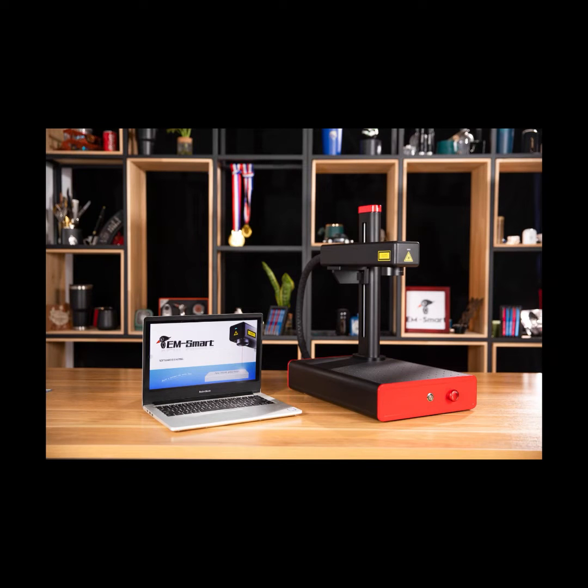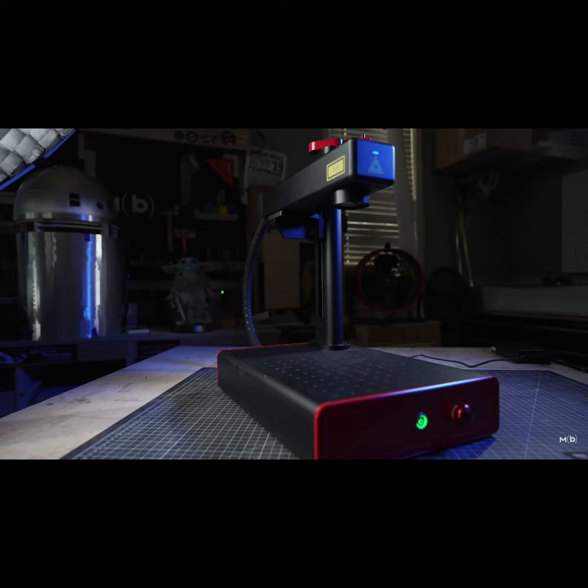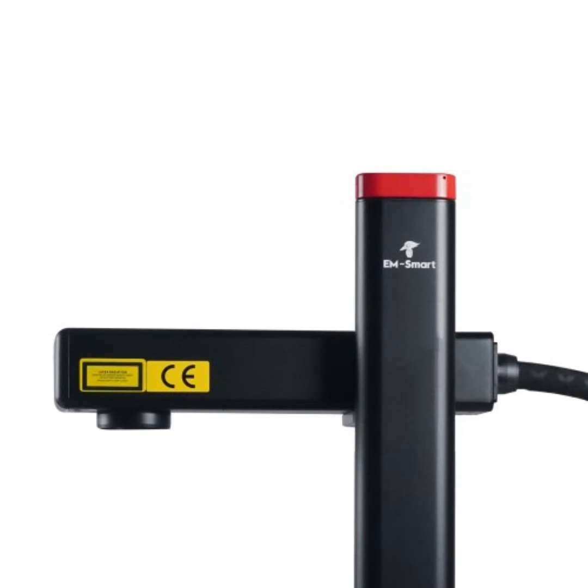Today's video introduces the EM Smart MOPA Desktop Portable Laser Engraving Machine. Let's take a look at its engraving function now.